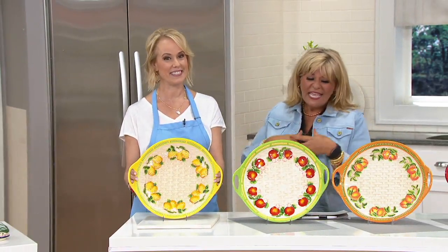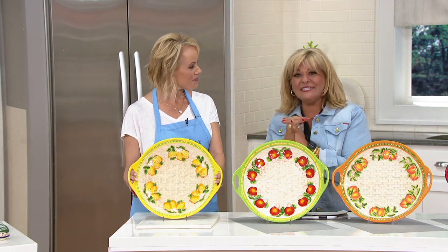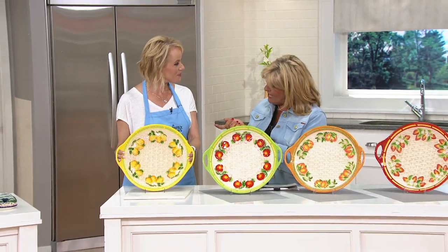It has that heirloom quality, it's all been hand-painted, and the lady that brings this to us again is Lisa Lasorda. She's the vice president of merchandising and broadcasting at Temptations.